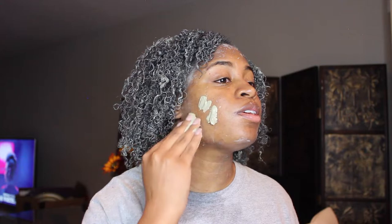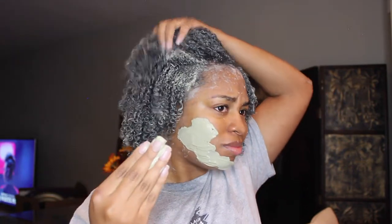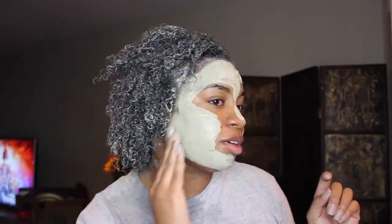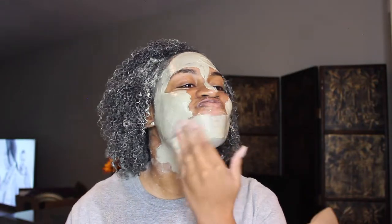This is kind of the consistency and it feels very smooth to the touch. I don't think I need to put it on that thick, so let me hold my hair back. We're going to come back with the results.